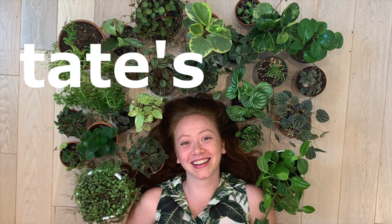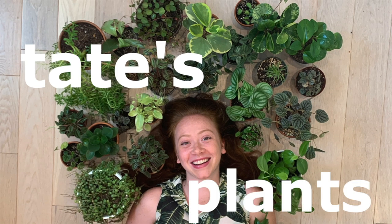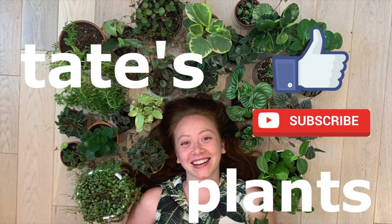Hey guys, welcome back to my channel. Today I just got out of the shower, but let's do part two of my houseplant tour. Before we get started, please consider liking and subscribing.